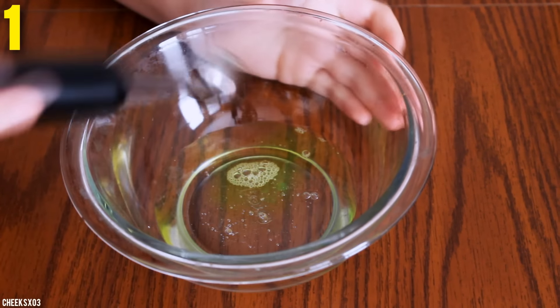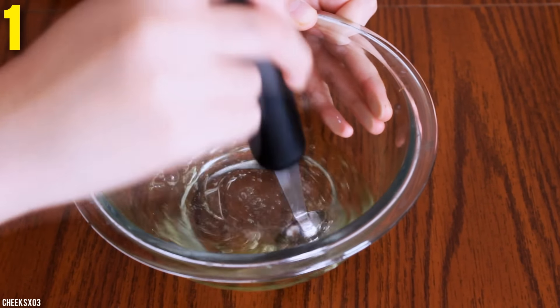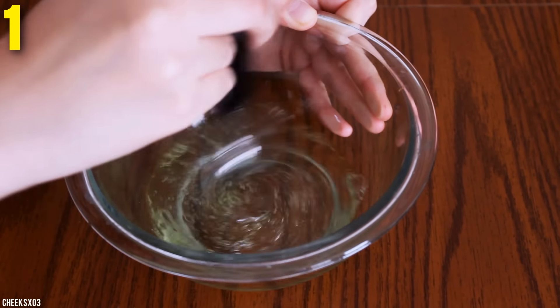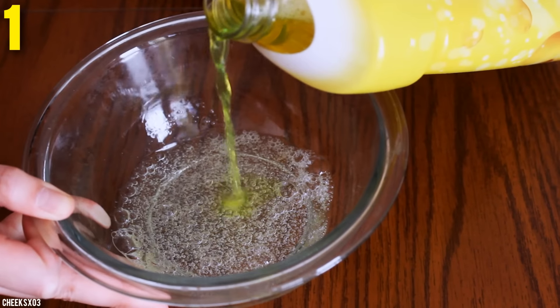I used almost a whole bottle of clear glue and I poured some of the cleaner into the glue and stirred it up. I'm going to show you guys two ways. The first way is with baking soda and the second way is without it.